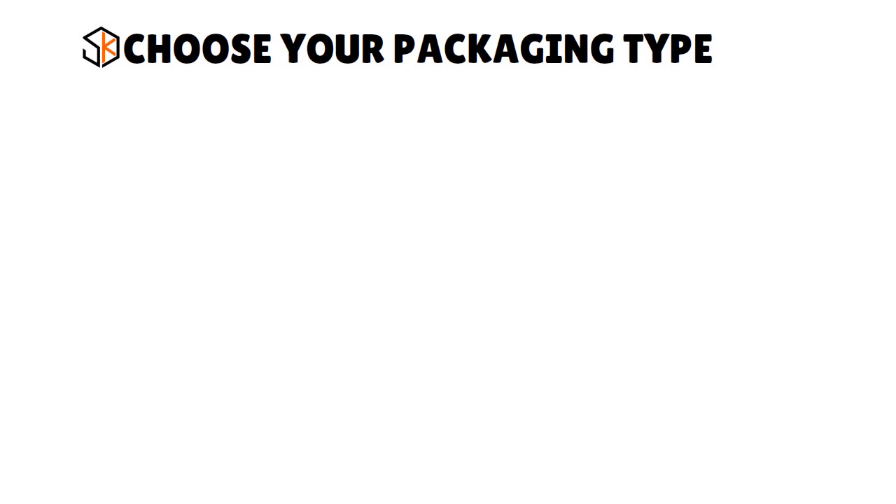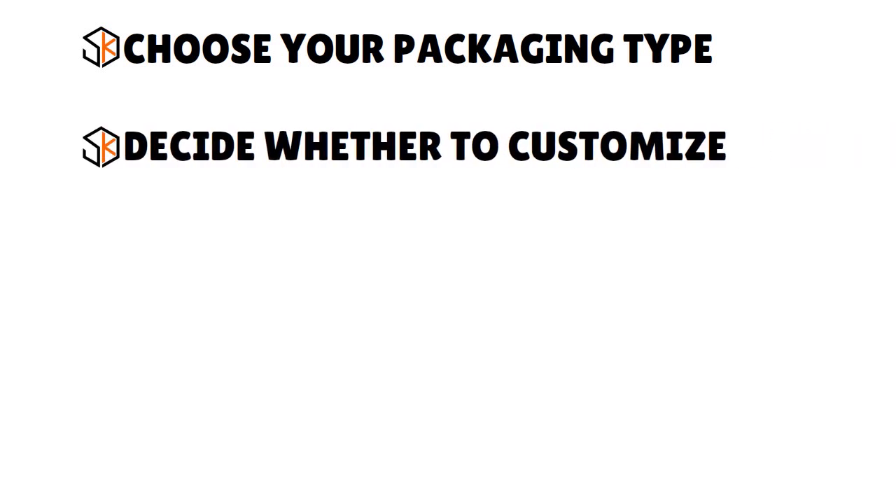Once you've chosen your packaging type — corrugated cardboard box, padded mailer, or shipping bag — the second step is to decide whether to customize. If branding is important and you want to differentiate yourself, think about whether you want to customize your packaging. Consider the costs involved and whether you or your order fulfillment company will handle the customization, as this has consequences for both branding and how you present yourself.